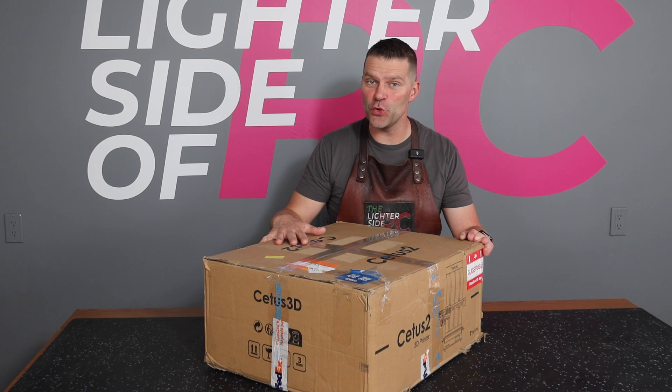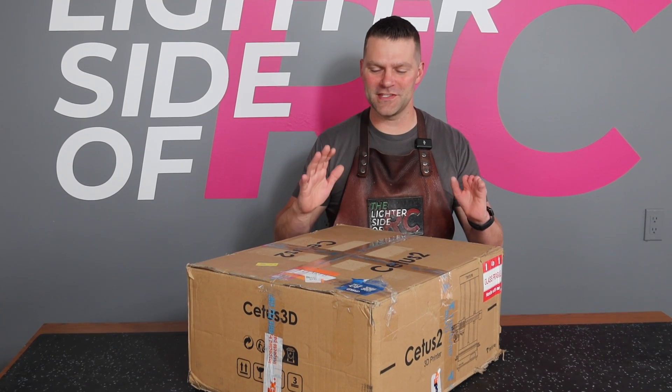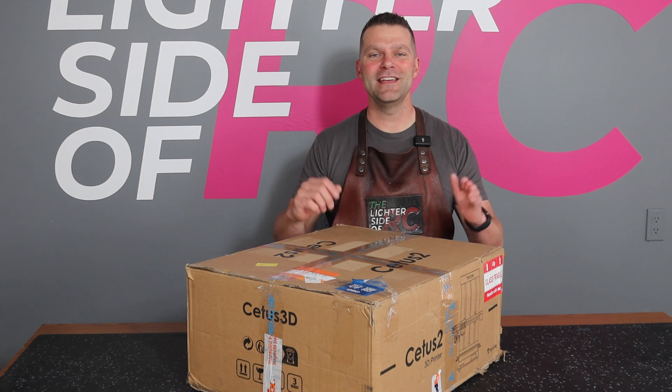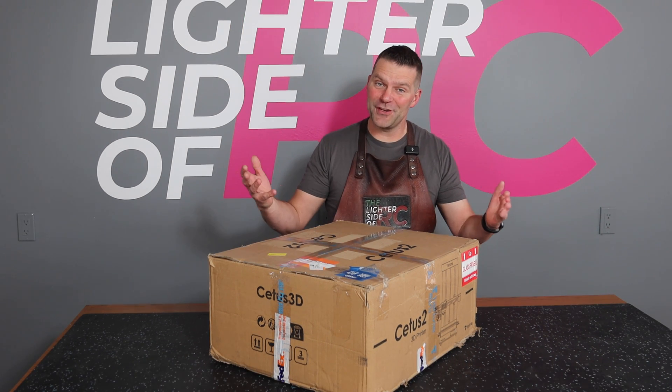I'm a complete newbie at 3D printing and in this box is the Cetus 2 printer from Teartime. We received this printer, we need to pull it out, assemble it, and see how this whole process works. I've never done this before — this is an absolute first for me. It's definitely going to be an interesting learning experience and a cool journey.